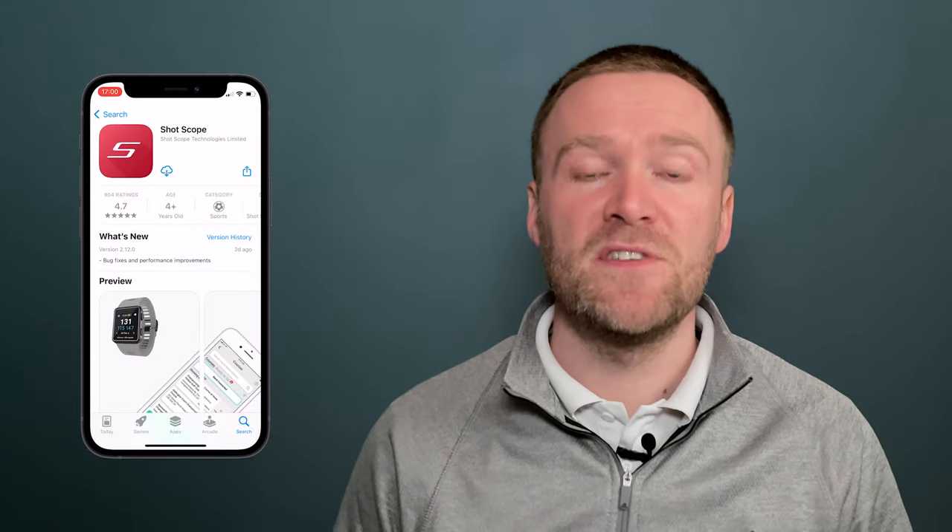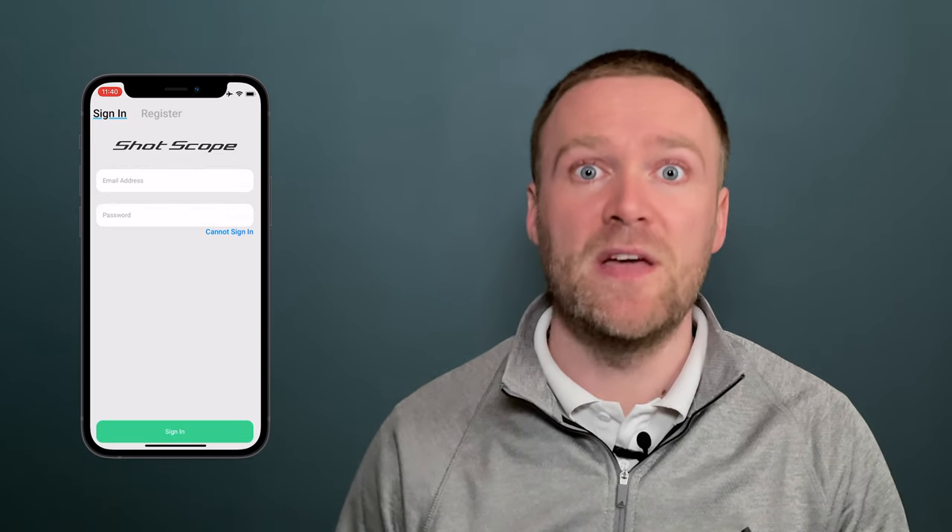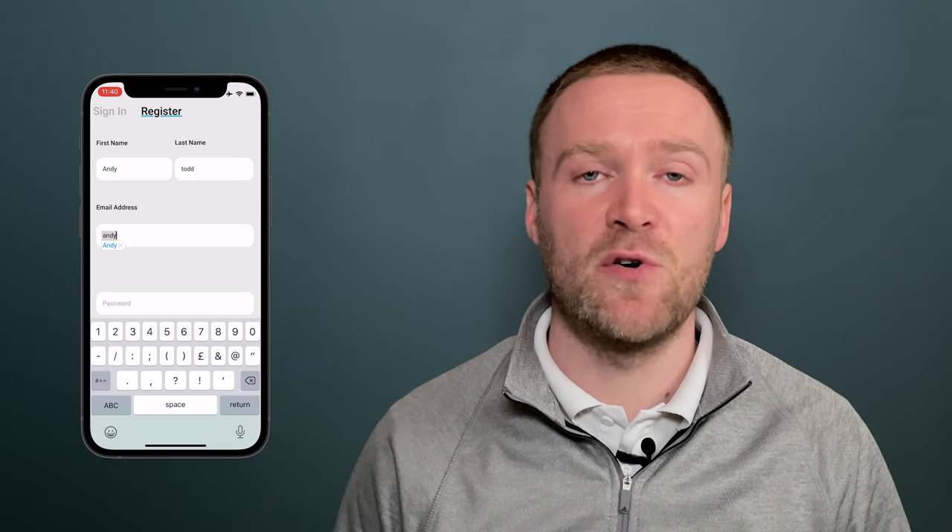Before you can use your ShotScope H4 device on the golf course, you'll first need to set it up. The first thing you'll need to do is download the ShotScope mobile app from the App Store or the Google Play Store. Existing users can log in; if you're a new user, you'll need to register for a ShotScope account.